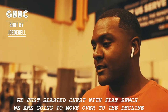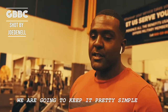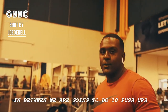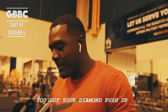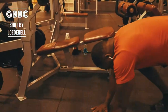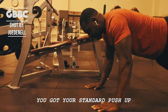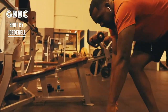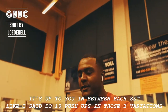We just blasted the chest with the flat bench and we're going to move on to the decline. We're going to keep it pretty simple — just 45 on each side, and we're going to do the same thing, 10 sets of 10. But in between, we're going to do 10 push-ups in three different variations: your diamond push-up, your standard push-up, and wide arm. In between each set, do 10 push-ups in those three variations.